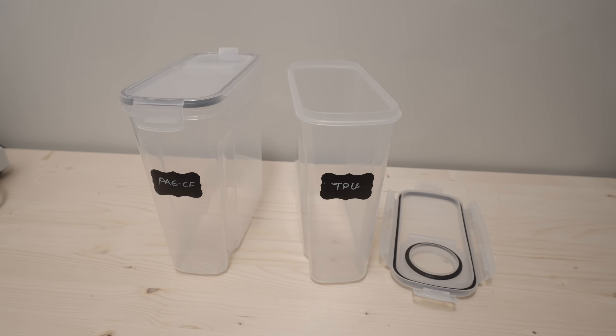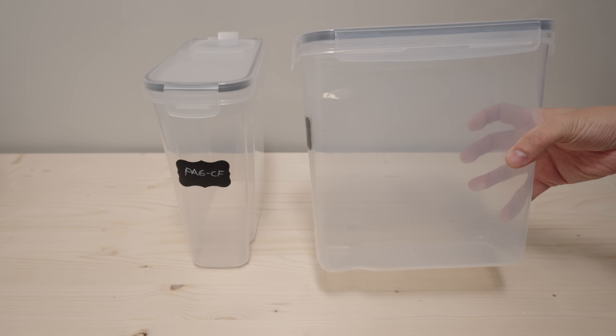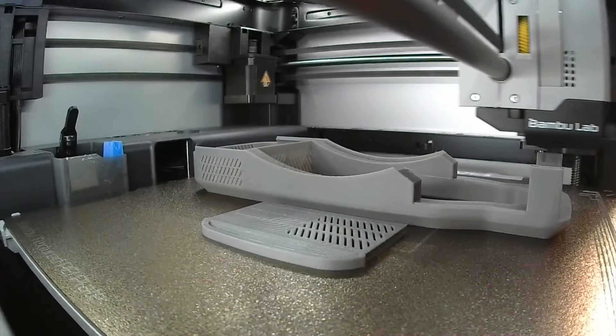One way of storing filaments is to store them in airtight containers like these cereal boxes. There is a lot of space in the box, so you can print a desiccant container and you can even throw in a hygrometer.